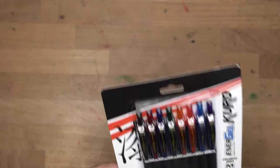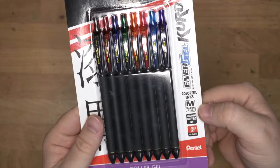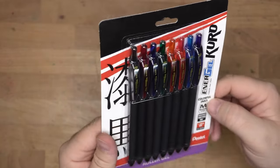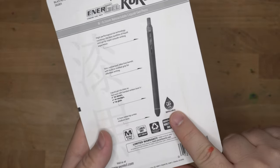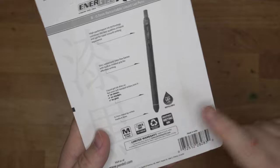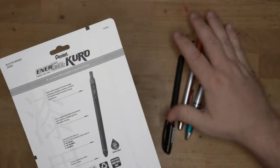All right, let's get into the Kuro. Quick dry, no smear, smoothest writing ink, medium 0.7 millimeter, colorful inks. It says roller gel. Pentel LR7 refill — so the same thing that's in all the rest of these. Same kind of refill as in these, but different bodies.